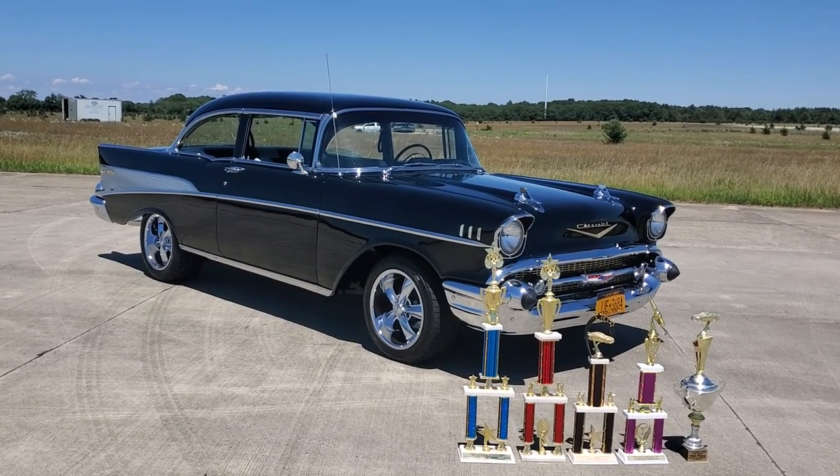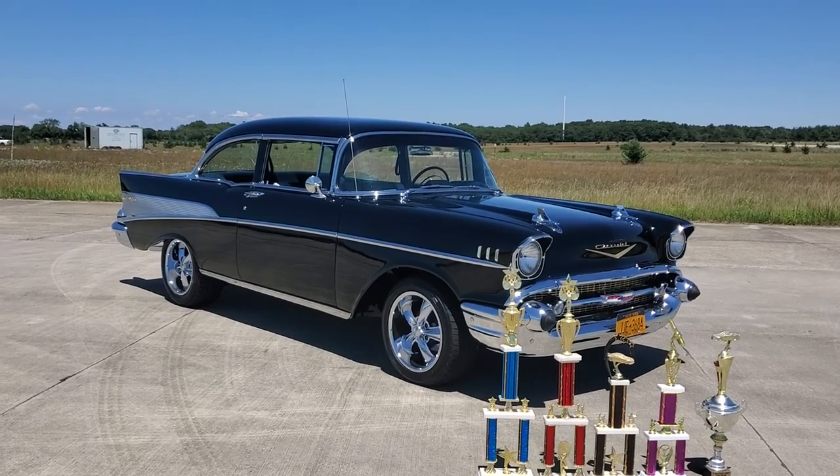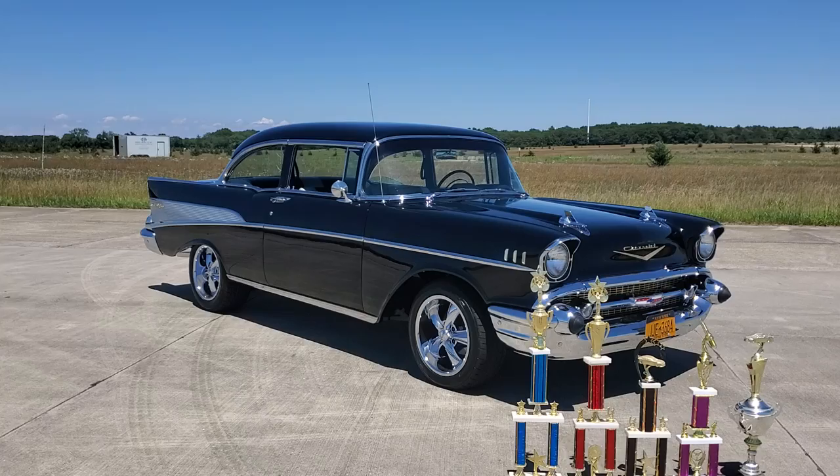Hey guys, thanks for joining us today. Mike here at WeBeAutos. Today we have a gorgeous, over-the-top 1957 Chevy Bel Air. Got the owner here of many, many years, going to tell us a little bit about it. How are you doing today?